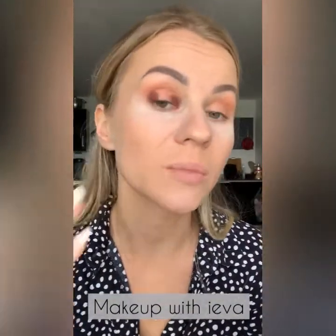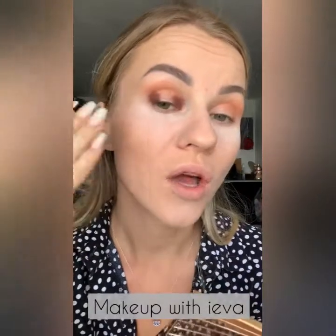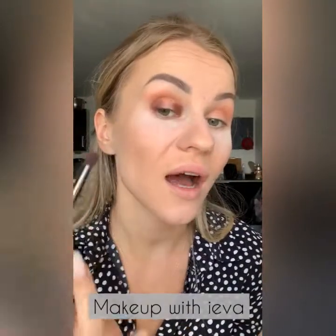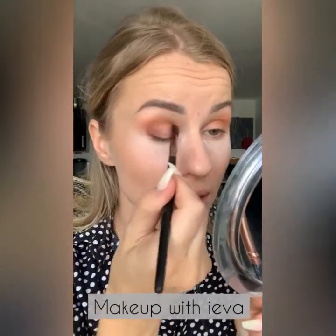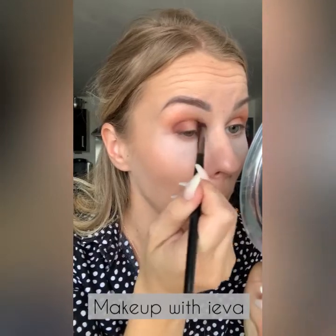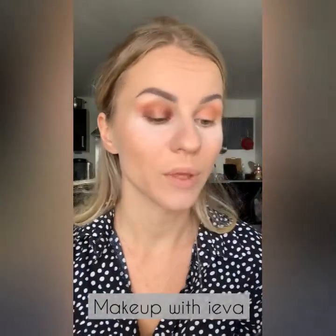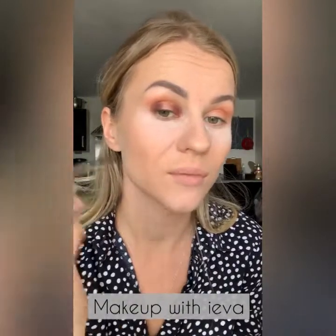Now I'm blending these two shades within the actual pigment area, not taking them too far up or where I don't need that pigment. If I want more intensity I apply more in the same place and blend it out within where the eyeshadow is. You can see it's already starting to create a nice halo look.